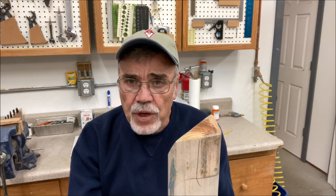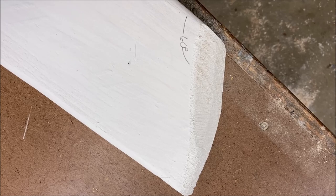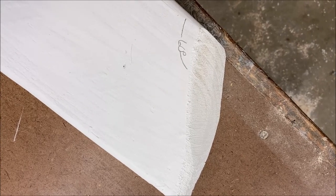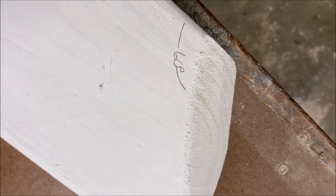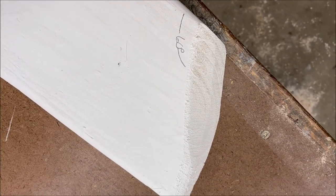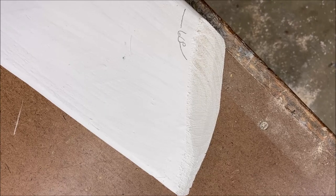So I went ahead and cut some 2x6s trying to copy all these angles. These 2x6s wouldn't really fit in my compound miter saw so I just grabbed a sharp hand saw and kind of worked it down at the 60 degree angle. Trimmed it a little bit more, dinked with it, and then I took a belt sander and kind of cleaned everything up and rounded off the corners.